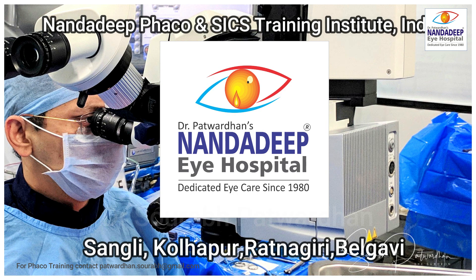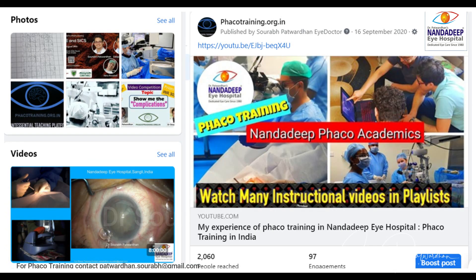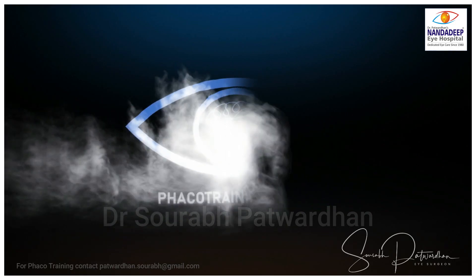I hope you enjoyed the video. Do subscribe to my YouTube channel and also visit our Facebook page and website at fecotraining.org.in. Thank you so much.